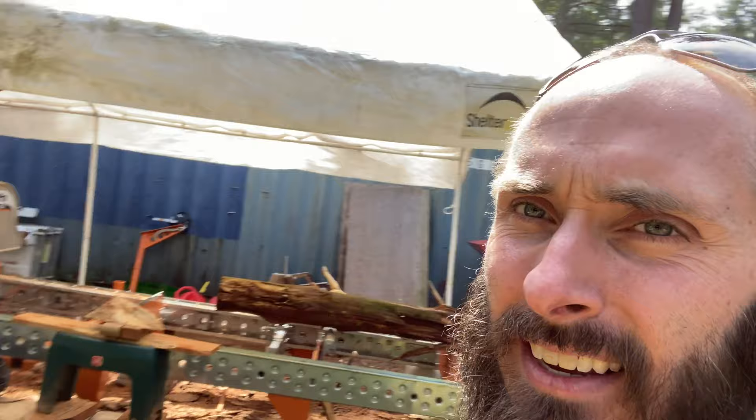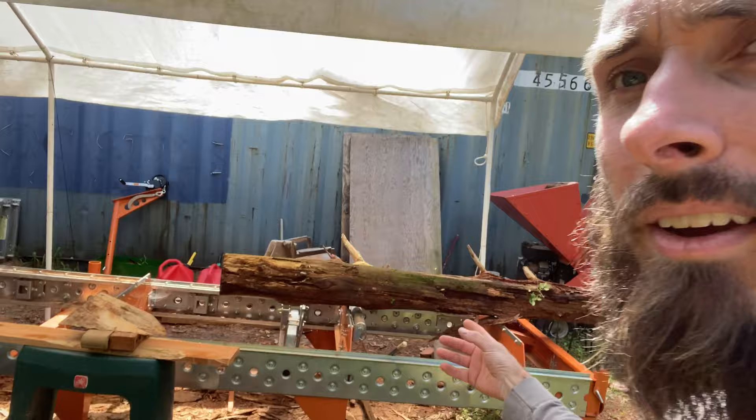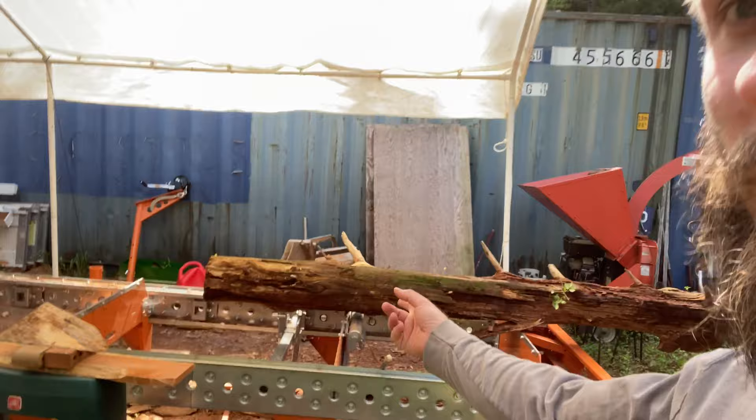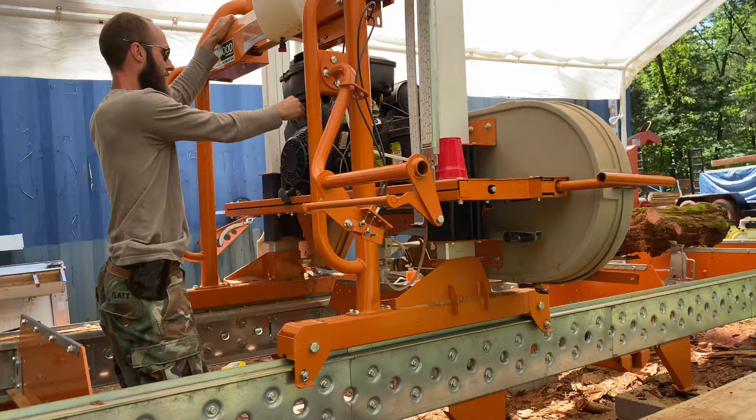Ideally I would just drive right up to this mill with the tractor and drop it right there. But there's this canopy with poles and trees and all this stuff that basically keeps me from driving right up to the mill. All this will be cleared out. But for right now what I had to do was drop it right here and load it up. Now I'm kind of scooting it over — clearly this does not work with larger logs.